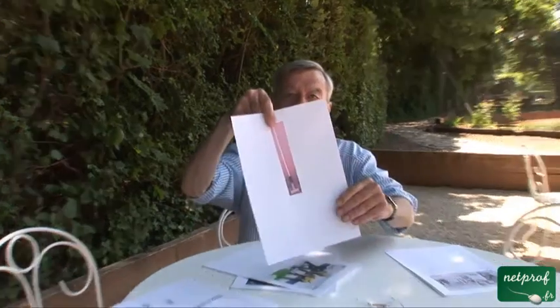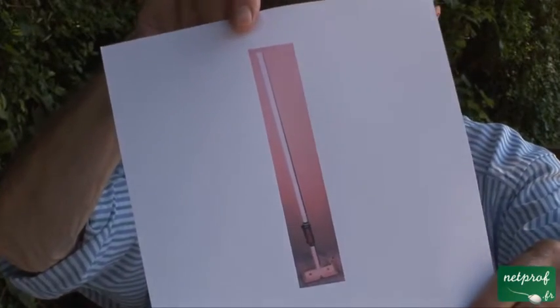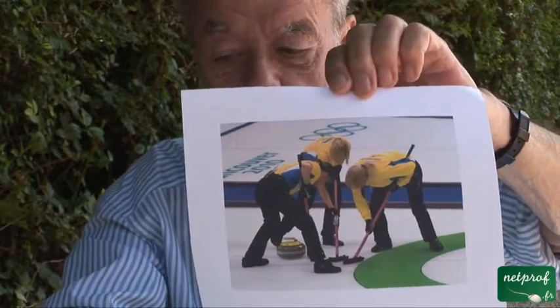And so, to make it go straight, you sweep with a broom — un ballet. Here you see the team members sweeping for all their worth.